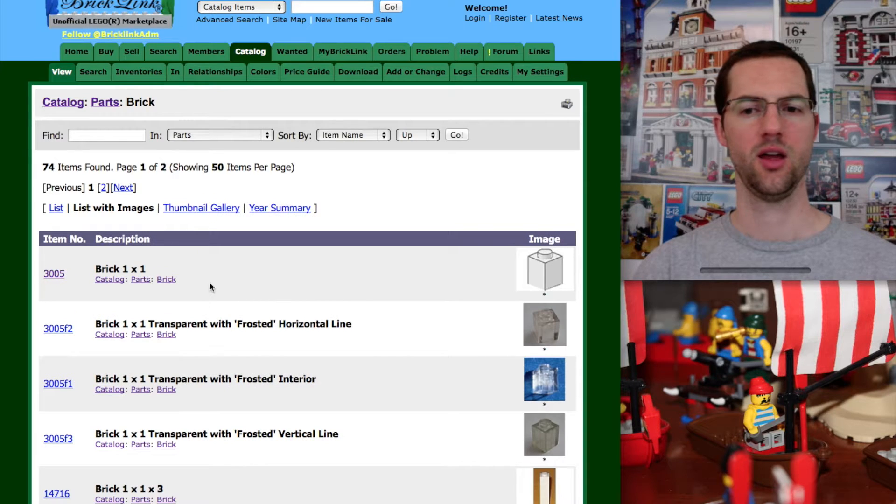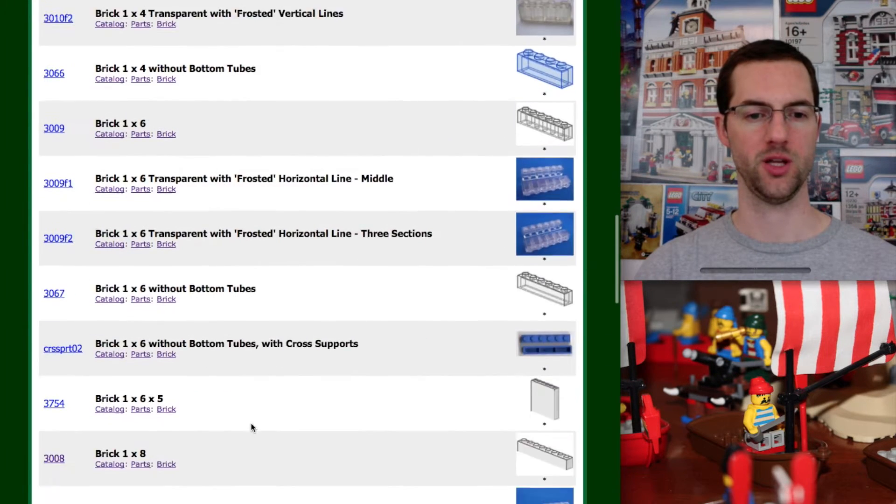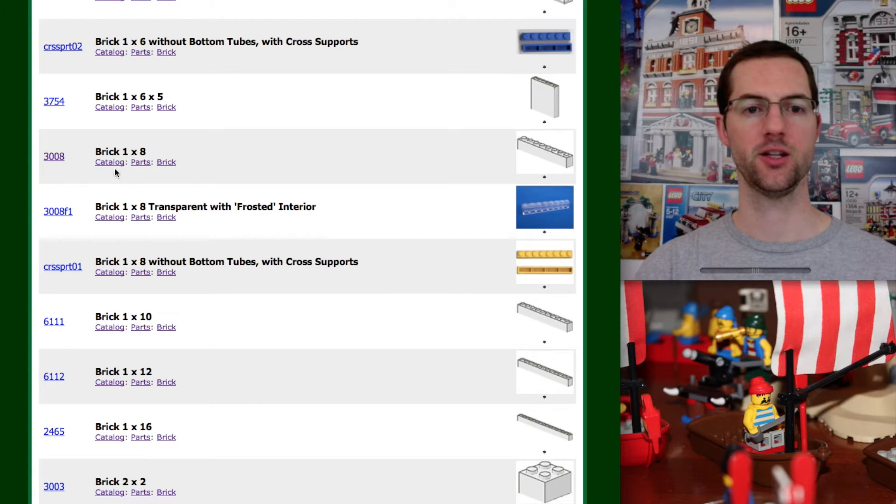We start with 1x1 — this is ordered by item name. We know it's a 1x8, so we've got to scroll down. There it is. It's item number 3008, so let's click on the number.